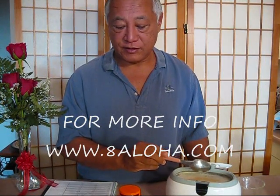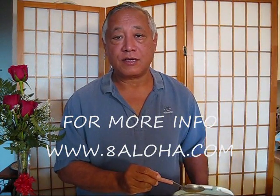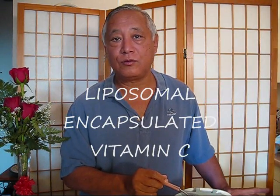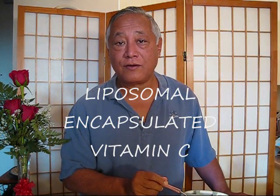If you check my website, it'll refer you to an article that says this type of vitamin C is five or six times more effective, because the oil encapsulation gets it into the body tissues much more effectively — so it's five or six times more bioavailable.